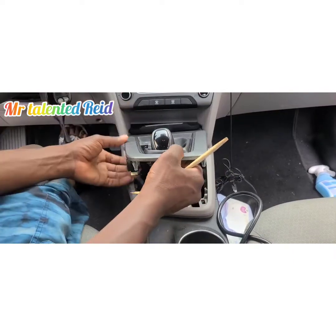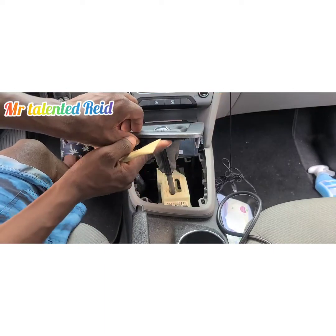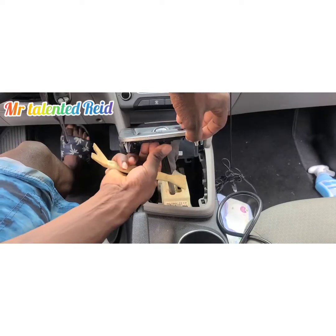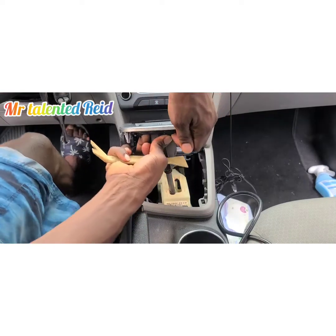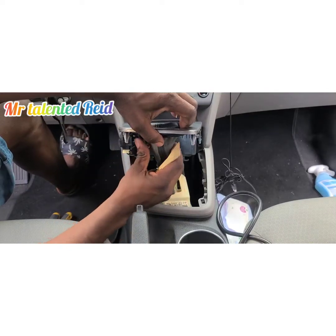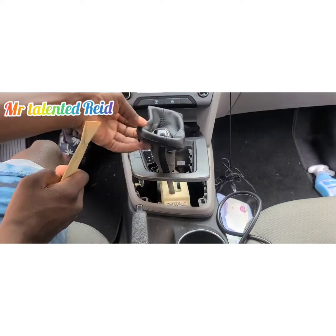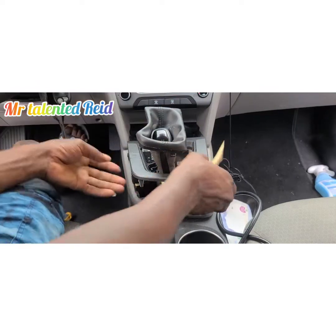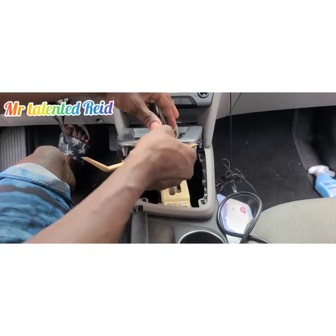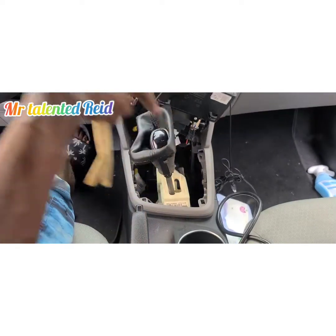There it goes — it pops up. Underneath there are some plastic clips that go all the way around to hold this black trim piece. To remove it, squeeze and push up to release the clips. Once it pops out, shift it to the side so it can go through the hole, then remove it.